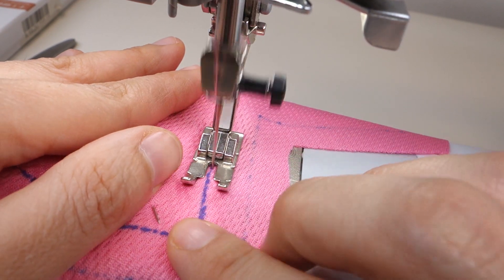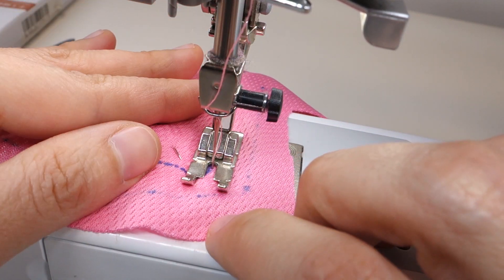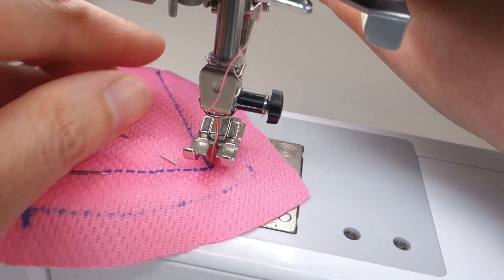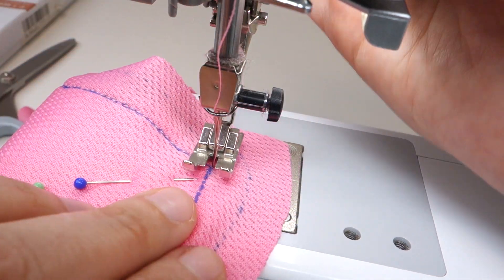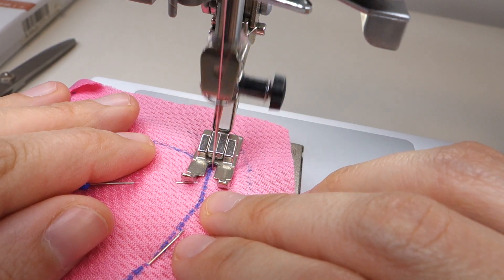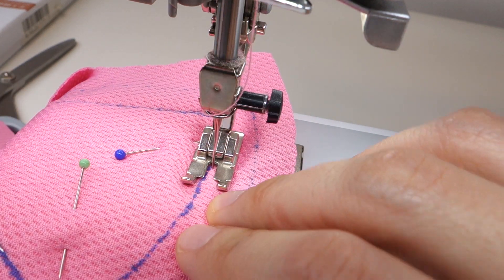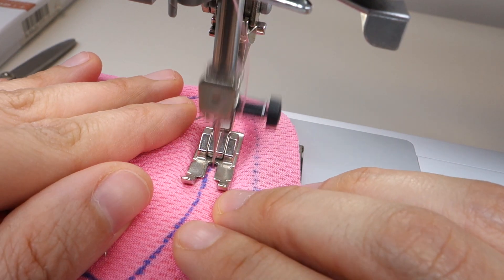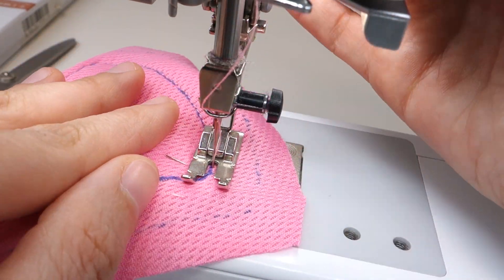Nearing a corner, I sew all the way to the corner, then with the needle in the down position I lift the presser foot, turn the fabric around, and put the presser foot back down. If I see that I didn't sew far enough, I just lift the presser foot back, turn the fabric back to the way it was, add another stitch or two, and pivot again. If the fabric starts to crumple, I lift the presser foot, adjust the fabric, and keep going once it's smooth again.